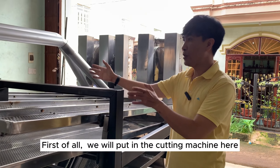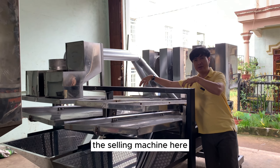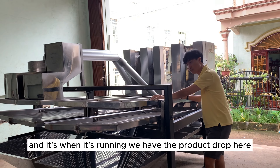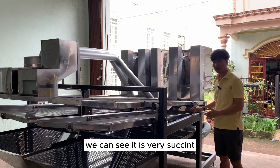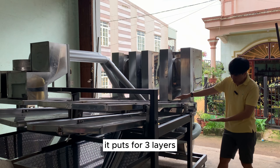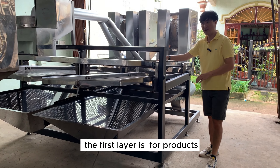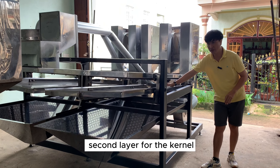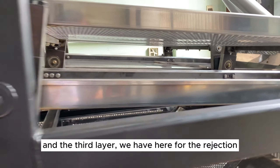First of all, we will put the cutting machine here — the cutting and sealing machine here. When it's running, we have the product drop here. We can see it is very compact. And we have the fork grip here. It's set up for 3 layers: the first layer is for the product, the second layer for the kernel, and the third layer for the rejection.